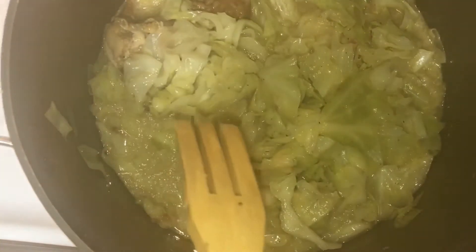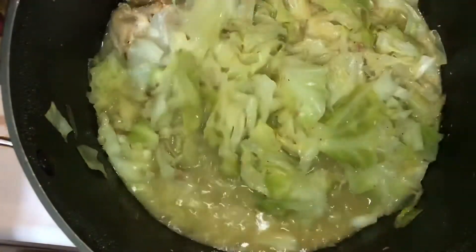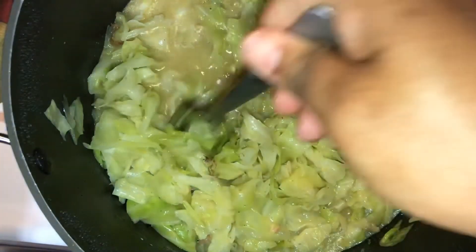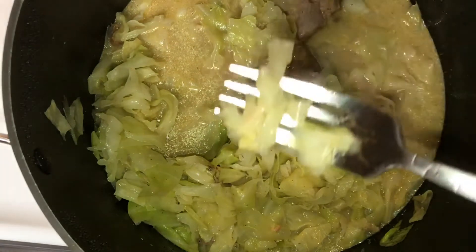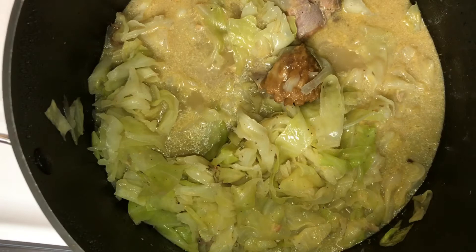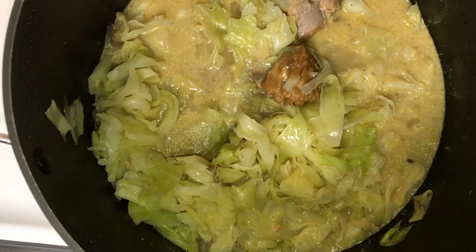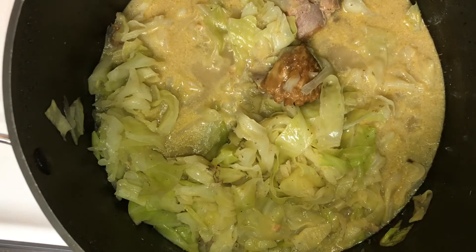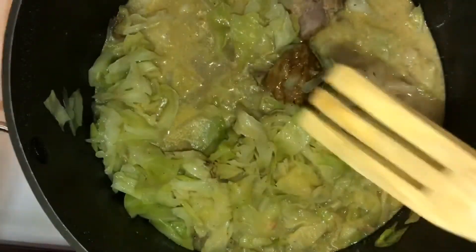It's been about seven minutes — let me stir this up. My cabbage should be ready; I like mine to still have a little crispiness to it. Let me turn it off. Let me get me a fork and taste a piece real quick. Oh yeah — it's ready, it is ready. That is good. Oh, that smoke flavor — that's it!